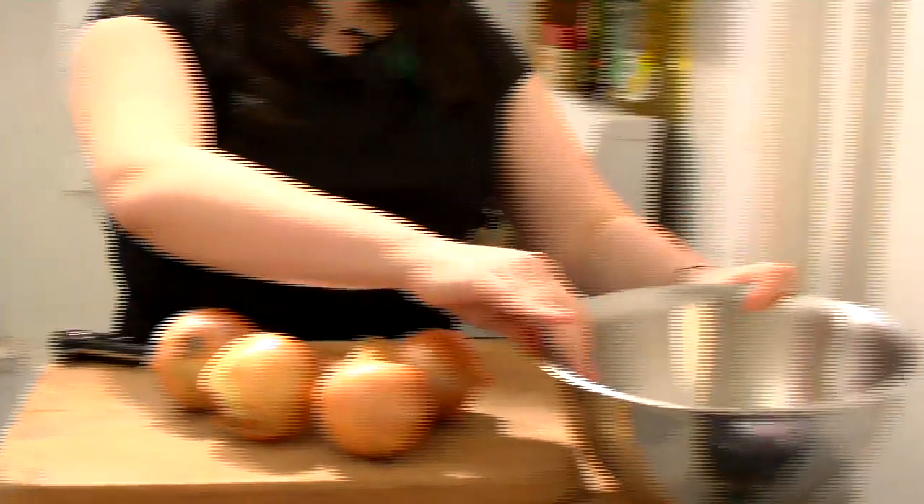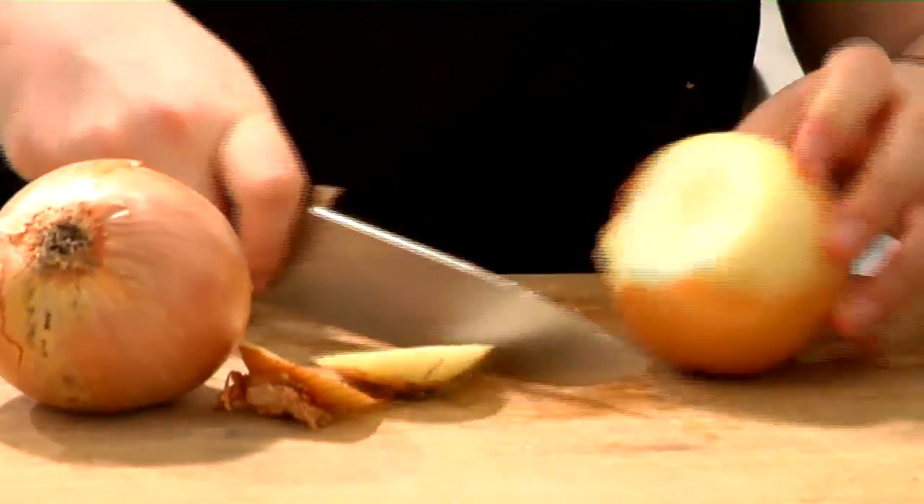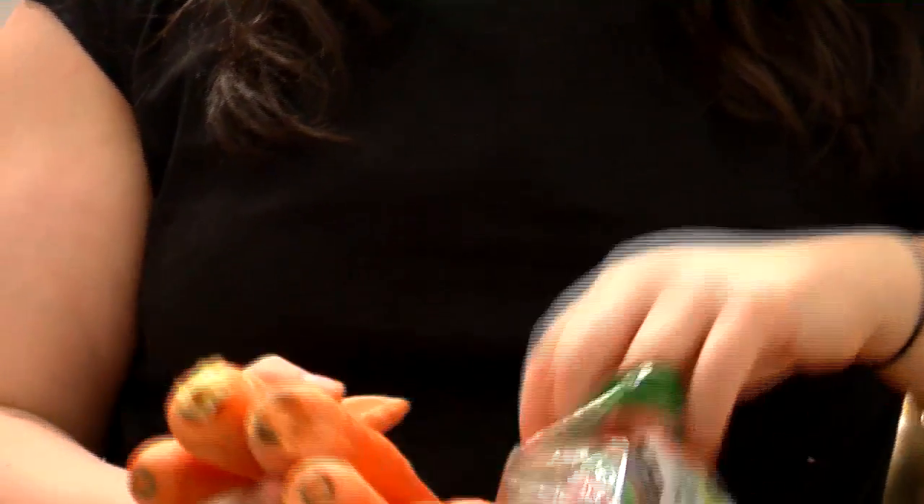This is based on a recipe given to me by my very good friend Leslie. Leslie's recipe, I believe, is from her mother, whose name is Connie — so thank you. Now I'm going to pull out four carrots. Since these are kind of small, I'm just going to use them all.